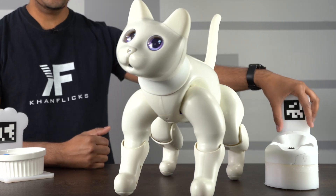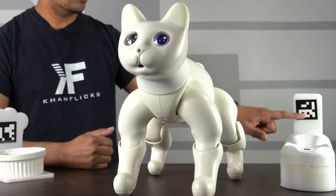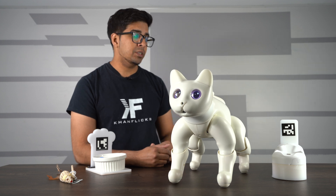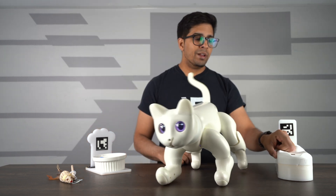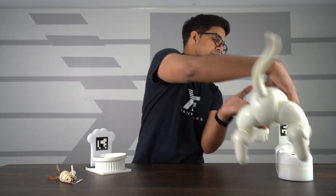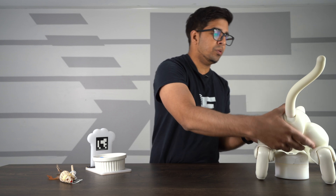In terms of the charging station, it does come with this charging station right here. It has a symbol which the robot will recognize and return to when the battery drops below 15%. Down here you have some power ports, and there are matching contacts on the bottom of the robot. It kind of attaches to itself like this, and it'll sit down on there to charge itself. It's actually pretty cool how it works.